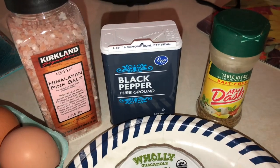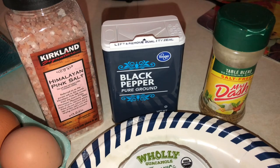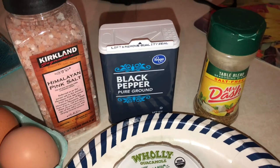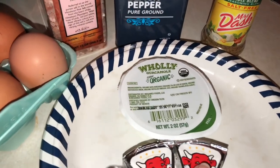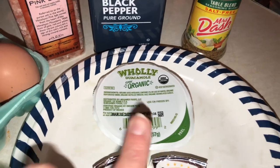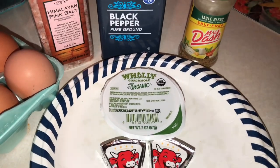I usually have my one meal a day between 3:30 and 5:30, and I just have that one meal and that's it. What I've been doing with these waffles is using spreads — the Whole Foods organic guacamole, and sometimes the Laughing Cow cheese.